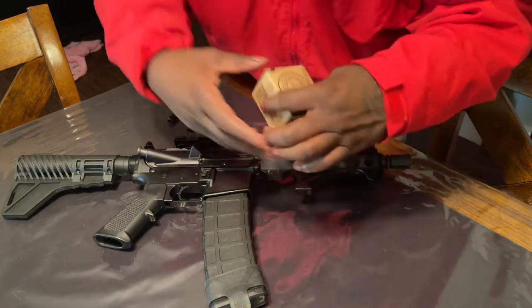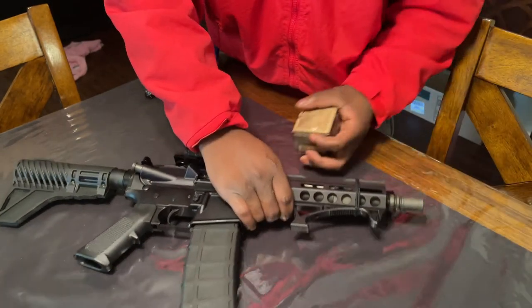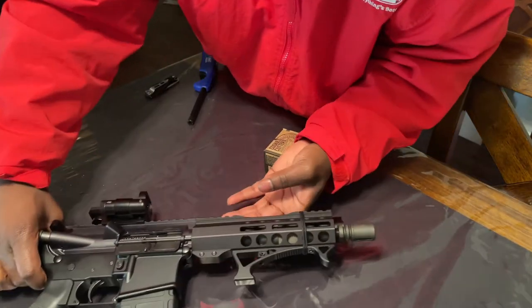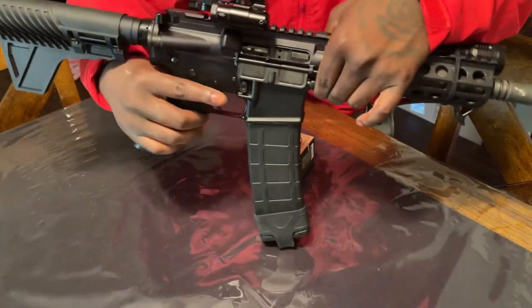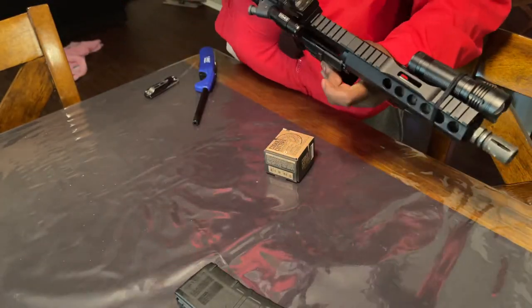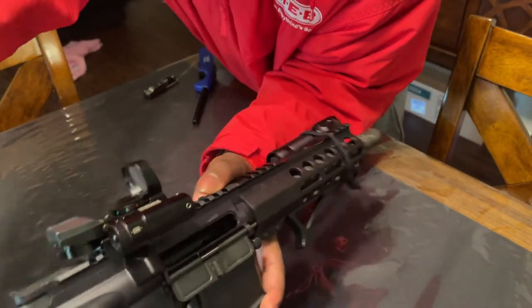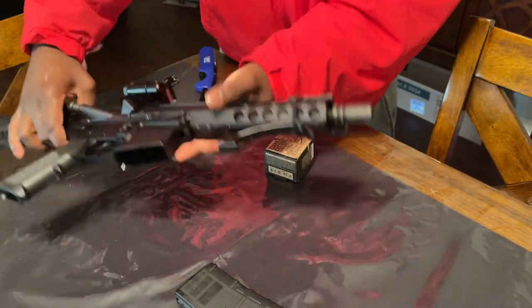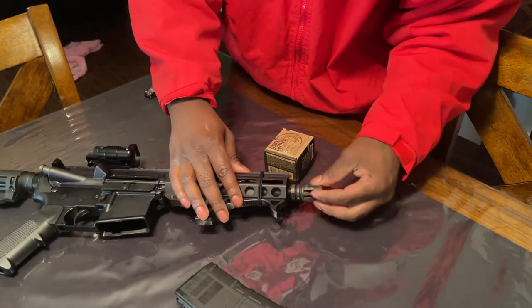I'm gonna give you guys a review on this cookie cutter — just got this in the mail and installed it. I got a 7.5-inch 5.56 right here. It is clear — the chamber is clear. Okay, let's get to work. This is just a simple install, just screw it right on here.